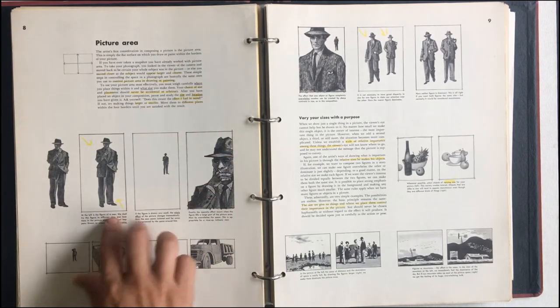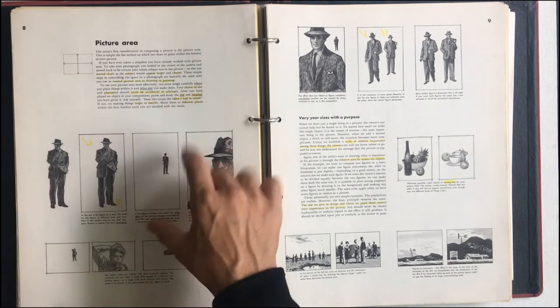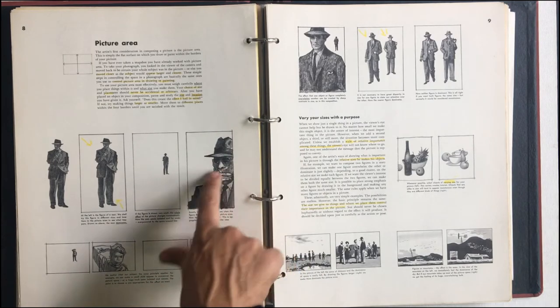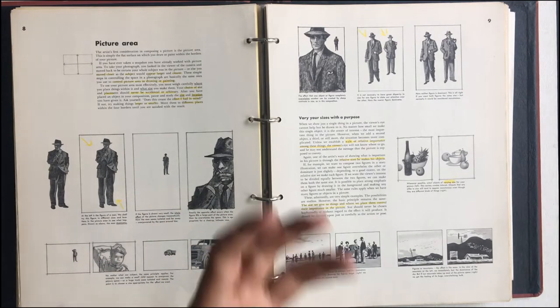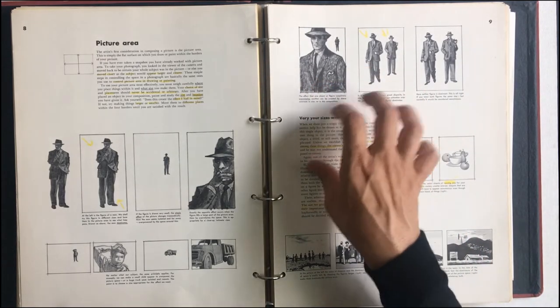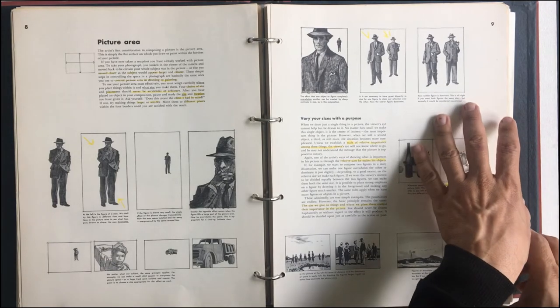You make him perfectly symmetrical in the first shot. You put him super far back, so your frame is big. Isolation — close up. He's thinking something. So you're moving the frame around. No matter what our subject, the same principle applies. We can make a small child appear to overpower the picture space or a huge truck seem isolated and remote. The point is to choose the appropriate size for the effect we want. What's the effect? What's the emotion? A lot of times it's emotion, especially in advertising. These guys all did advertising in the Saturday Evening Post and Collier.